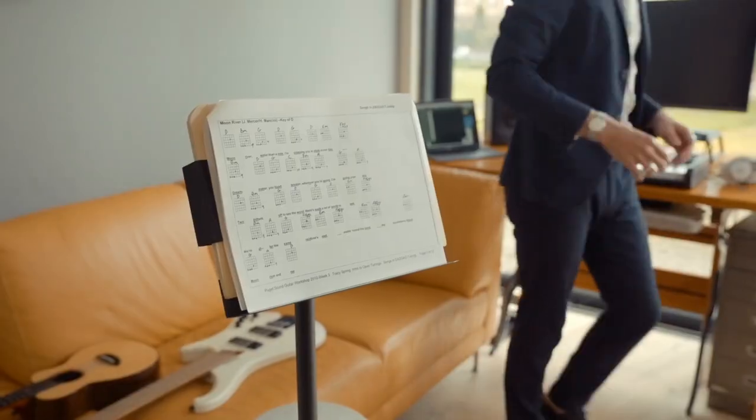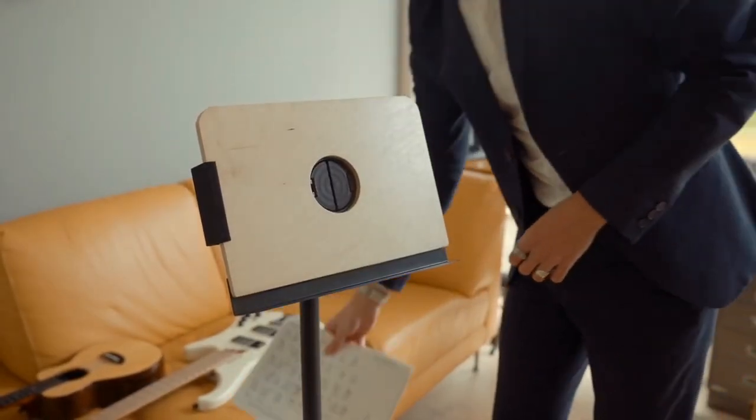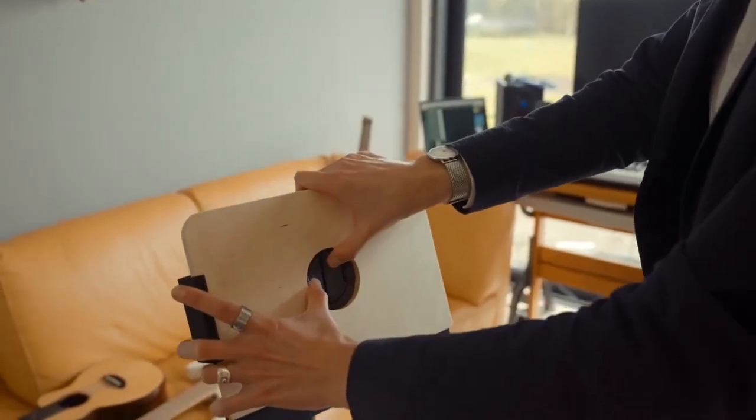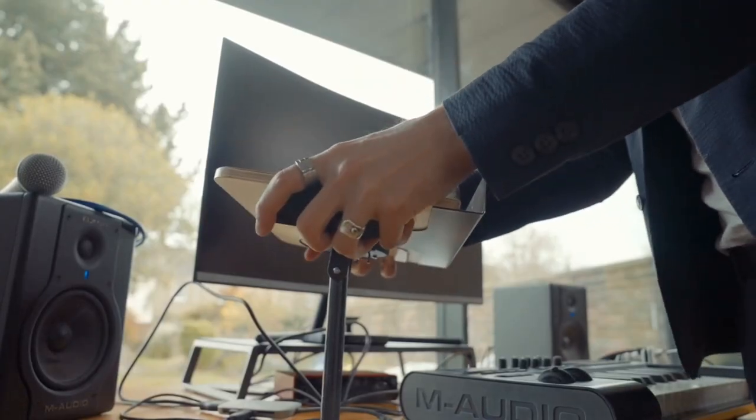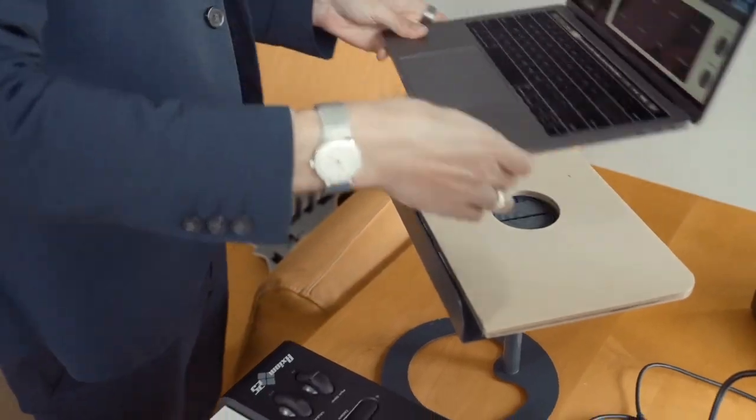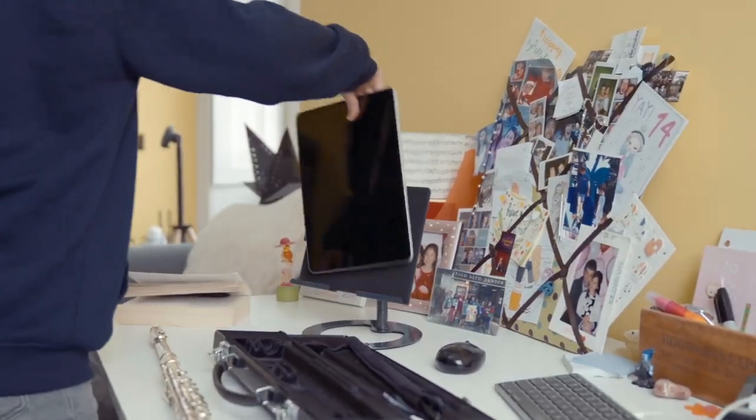Want to change things up? Then the Grandstand is definitely for you. Featuring our revolutionary quick-click system, the Grandstand lets you switch media plates in seconds, allowing you to move from tabletop to standing without missing a beat.